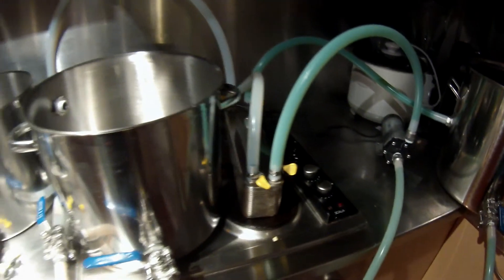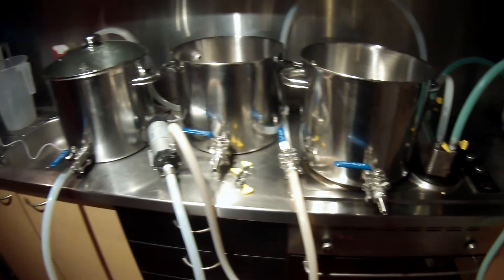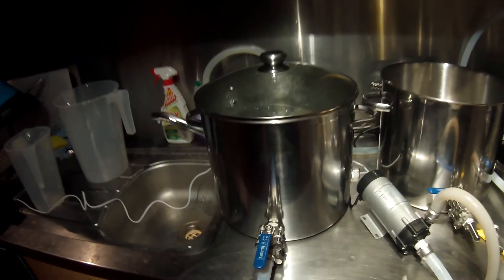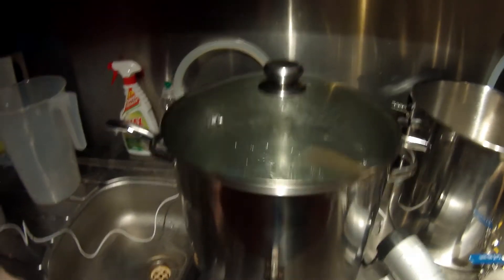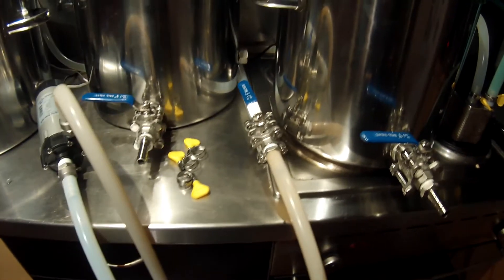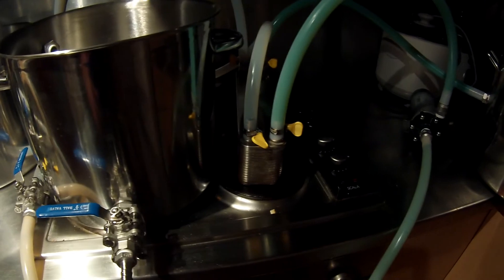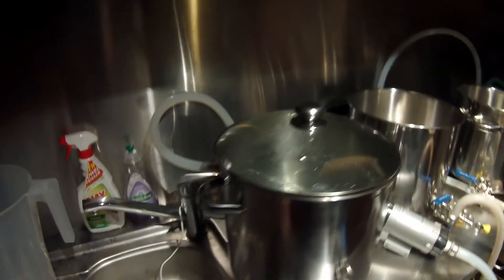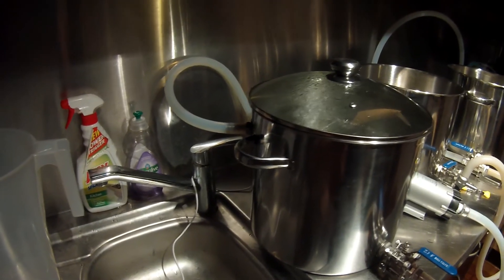It's a bit of a logistical nightmare on this bench, but I'm also pumping hot water from my hot liquor tank out of the spigot through a pump, through a flow controller, into the heat exchanger and then back out behind all the pots into the return inlet on the side.